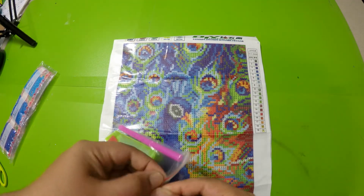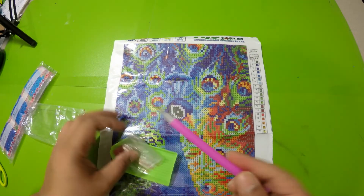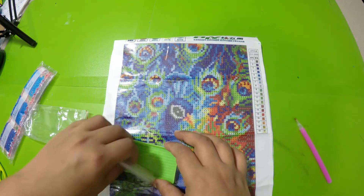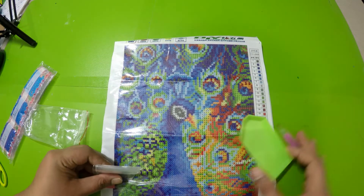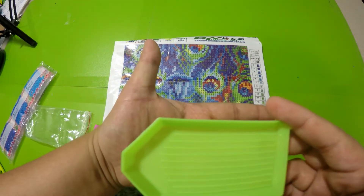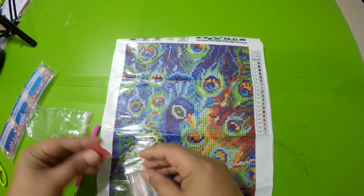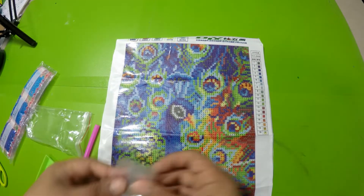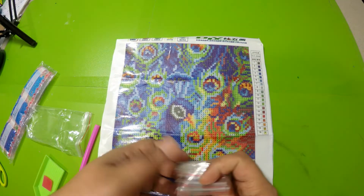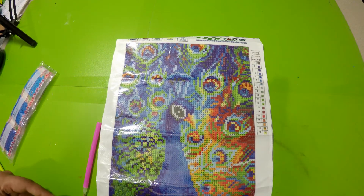As for the tools, it has the same usual tools that come with each kit. It has a single pick pen, a tray — which always comes in green, and my background is also green so it always blends in. That's the tray, and a tiny sheet of wax.